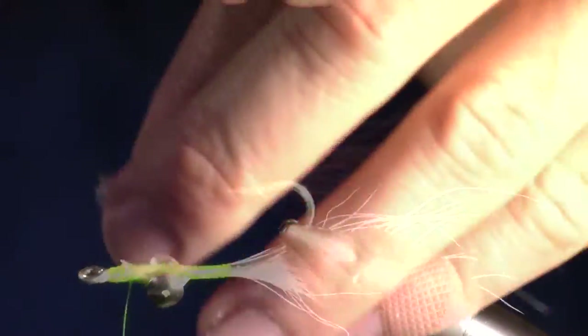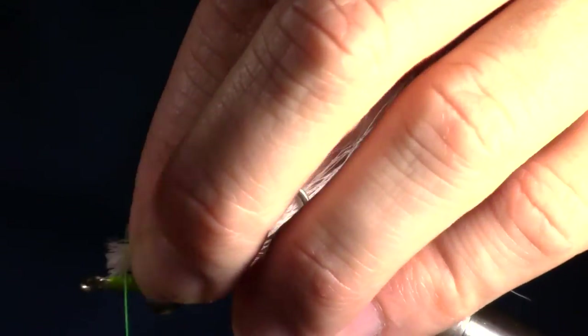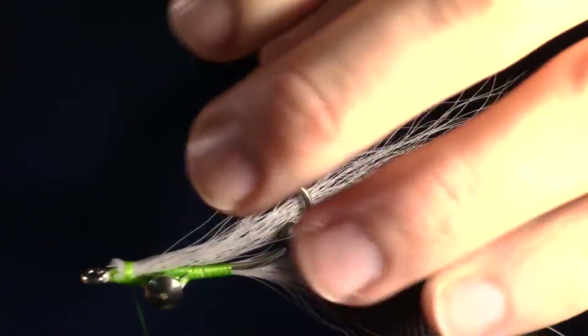Measure another chunk of bucktail and prepare it for tying in. When tying in, make sure the bucktail is sitting on top of the hook.